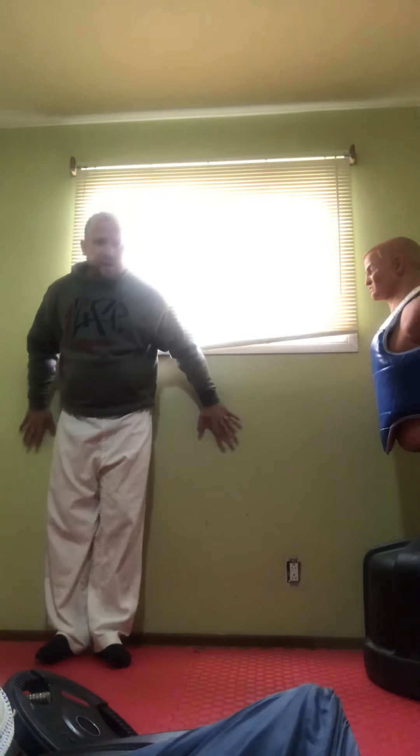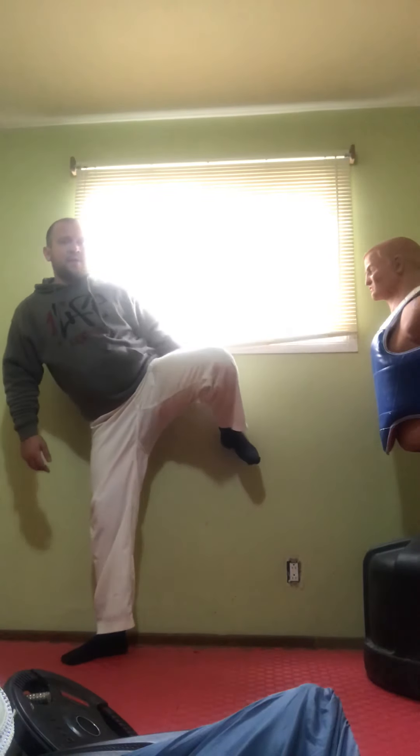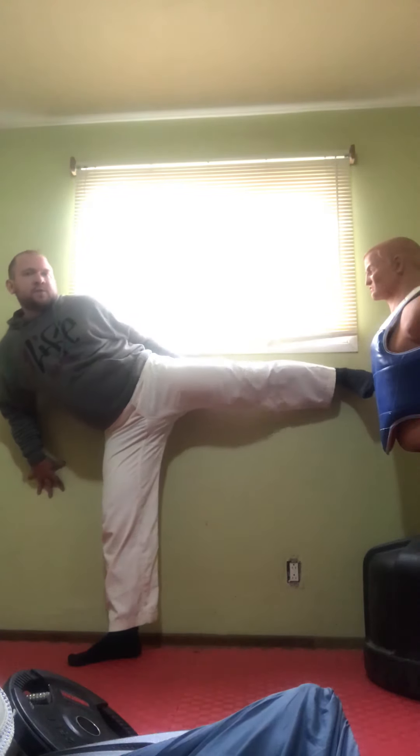A great way to practice this — I'm going to use a wall. I'm going to stand with my back, everything up against it, bring my foot up, heel against the wall, slide my standing foot, keep my heel against the wall, out and back in. This will create good habits as far as keeping your body in one line.